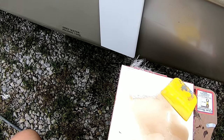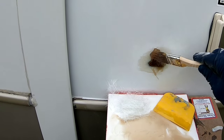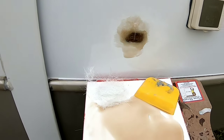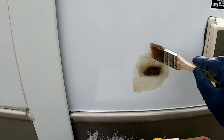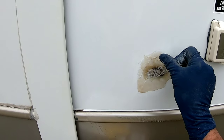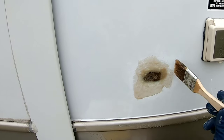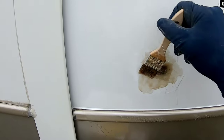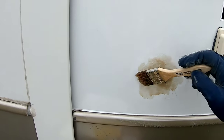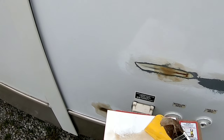Now we're going to take our pre-cut fiberglass matting, take a piece and soak it really well in the resin, then lay it in that hole and spread it as smooth as possible, because you are going to have to sand a lot of this off. Then take another piece, lay it over top, and soak that thoroughly with resin on the brush, smoothing it in. We'll continue this process until the hole is filled — it'll probably take three or four coats of matting — and then repeat over the cracked area that we ground out, filling it up until it's level.